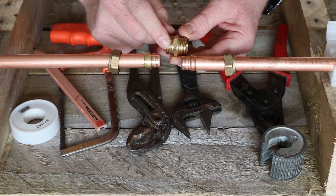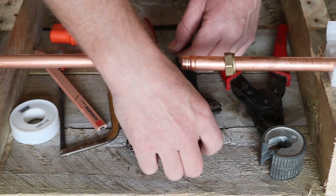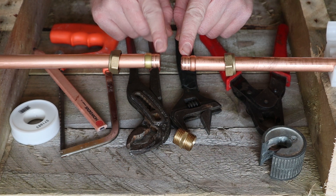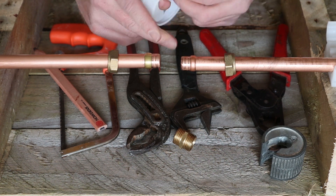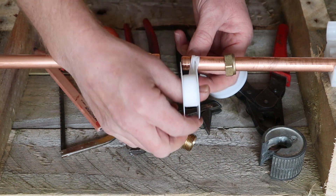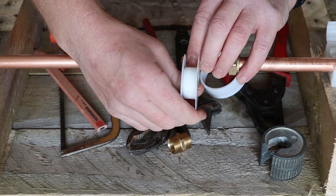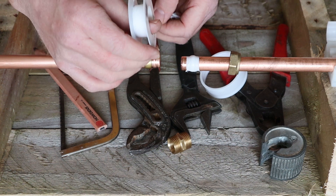I know in a real-life situation this won't be as easy, but this video is for demonstration purposes. As you can see, the olives have crimped onto the pipe nice and solid, and the pipe is pushed into the fitting far enough to go past the olive. This is now when we use the PTFE tape. All I'm going to do is put a wrap of PTFE around the olive and the outer side of the copper pipe — about three or four wraps seems to work well. Do the same on the other side.